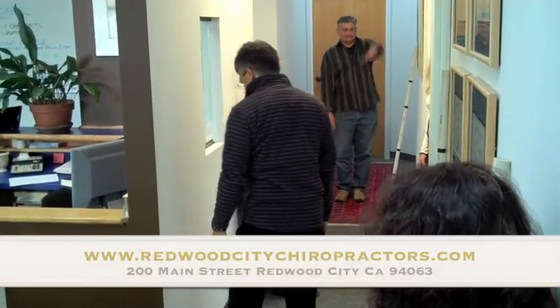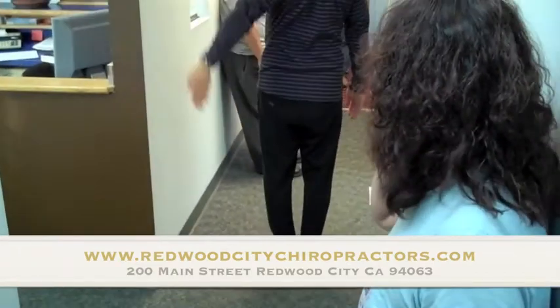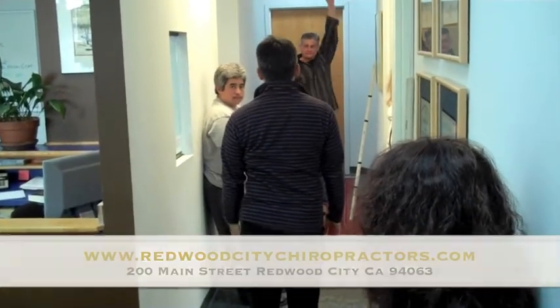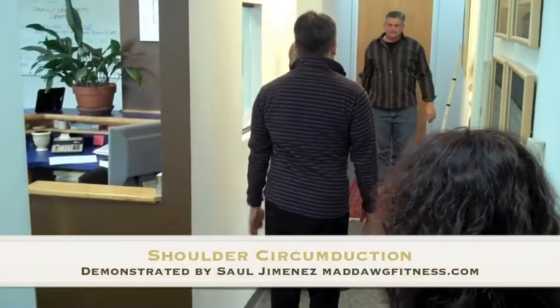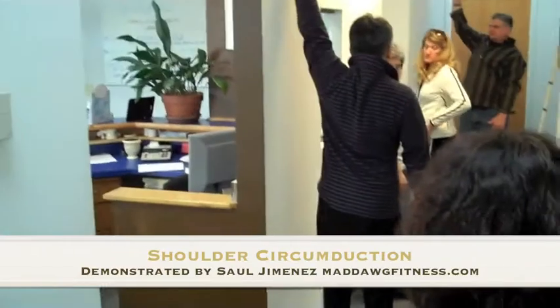You want to step away a couple foot widths, kind of start here, do this, see if you can touch the wall — or see if you don't hit the wall. If you can, that's awesome, then be a little bit closer, maybe a little bit closer. What you're trying to do is draw the biggest circle that you can on the wall.